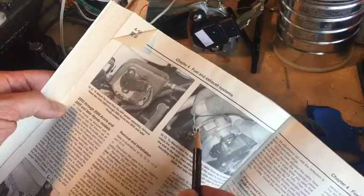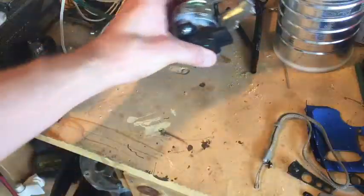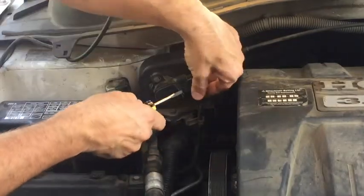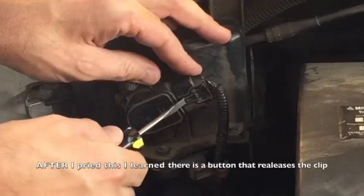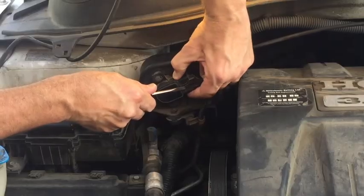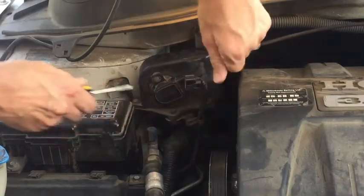This shows how to hook it to the throttle housing. Here's the new one I just got from rockauto.com. First thing we're going to do is unplug the actual sensor — I always hate these things because I always end up breaking the little tabs on them. Lift it up enough to slide the plug off.